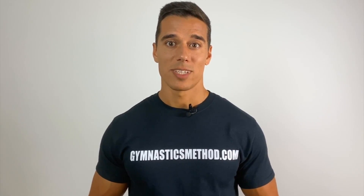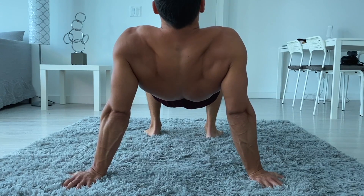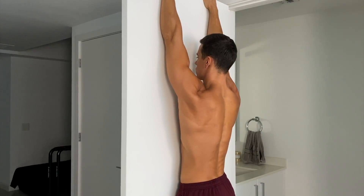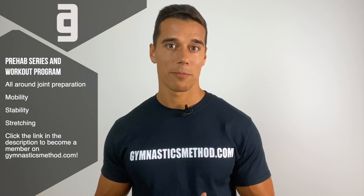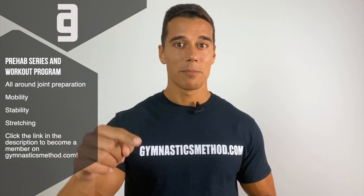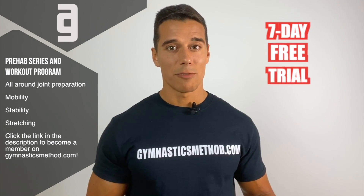Alright guys, that's the basic shoulder blade or scapula workout you can do at home: scapula push-ups, scapula adduction in rear push-up position, scapula depression in support and hanging — all with 10 to 15 reps and 10 to 30 seconds hold. If you want to start a whole body preparation program that leads you step by step to the most advanced moves, click the link below and become a member on gymnasticsmethod.com and start your 7-day free trial today.